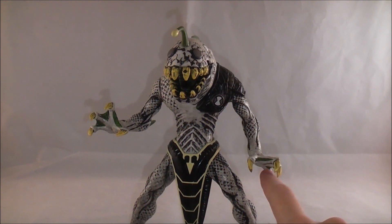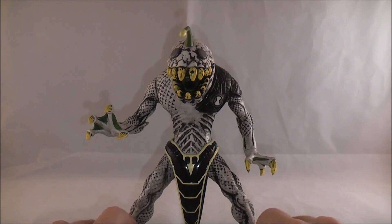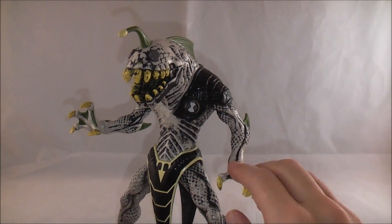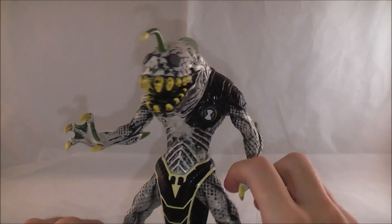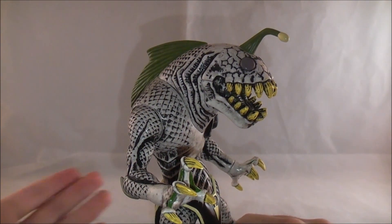He was one of the least, if not the least used of the original series, and he only made like one or two appearances during Ultimate Alien. Although he might be getting a little more use in Omniverse now, because everyone seems to be. So a very cool choice — I think that this gave him a chance to shine.